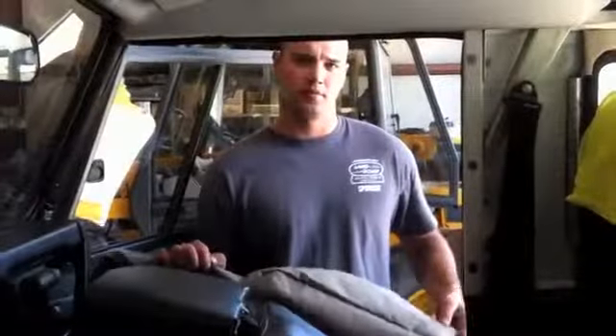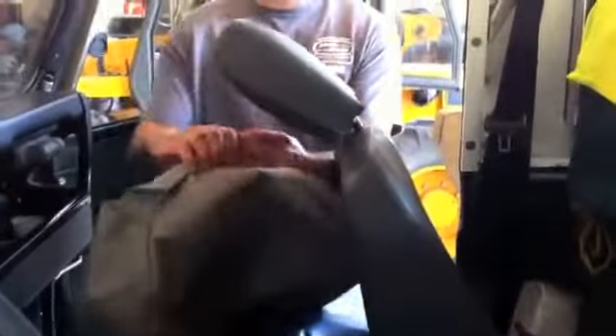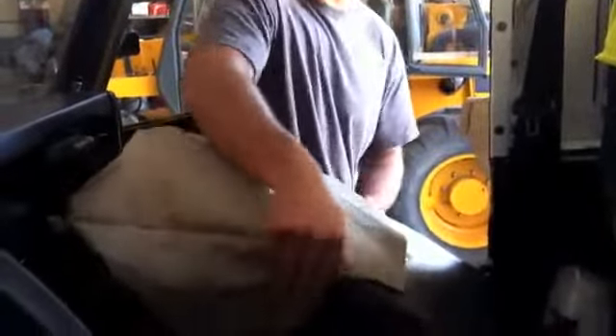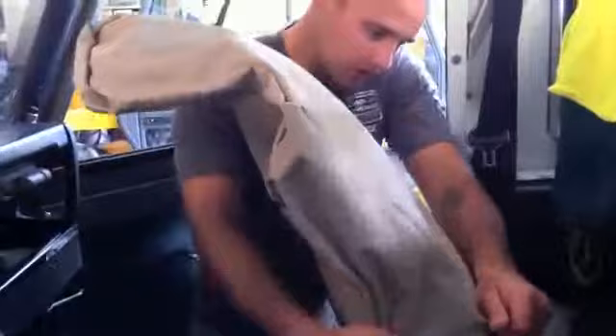And now we're going to commence the install. We're going to start by putting the seat cover on our passenger seat. We just folded the seat forward for a little bit easier access. It looks pretty straightforward — I've never done these before. It's a brand new product for us, so we'll just take it nice and slow. I'm going to leave the headrest where the operator usually keeps it.